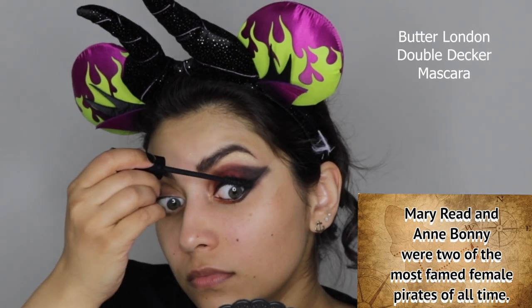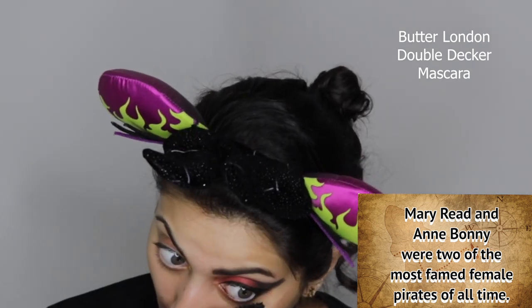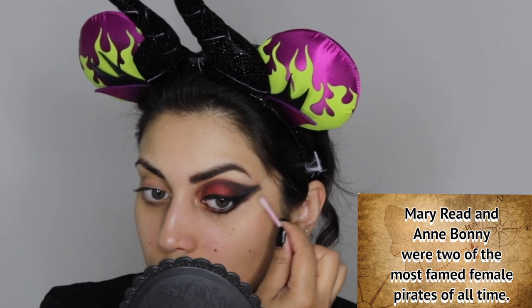Next I'm curling my lashes and then adding some volumizing mascara to both the top and bottom lashes. I'm taking a q-tip with a little bit of makeup remover and just cleaning up the edge of my wing to make sure it looks nice and sharp.